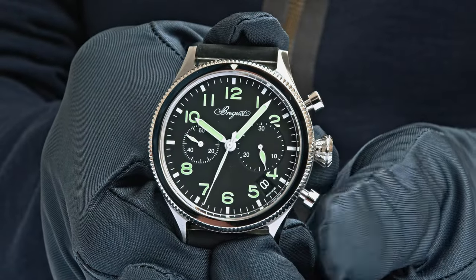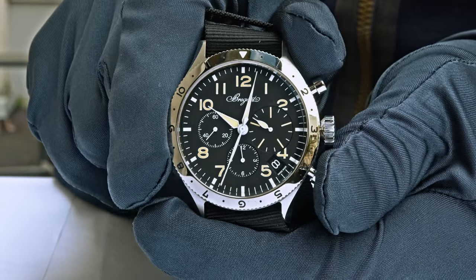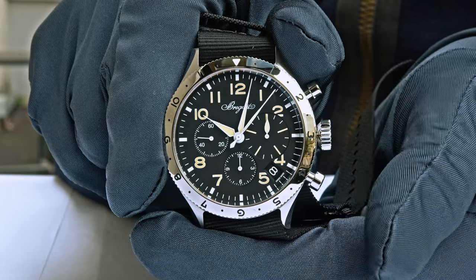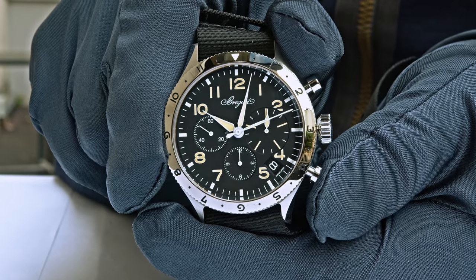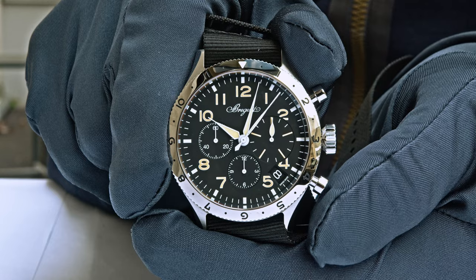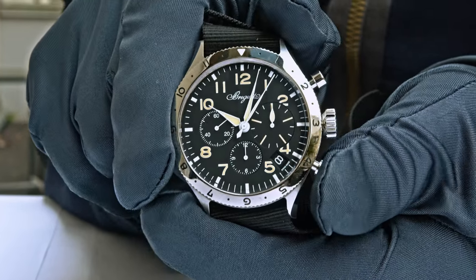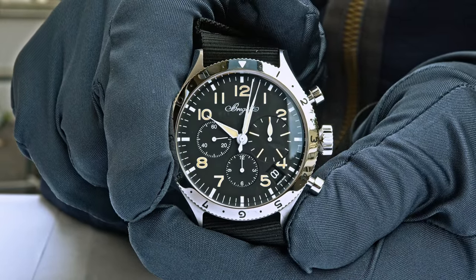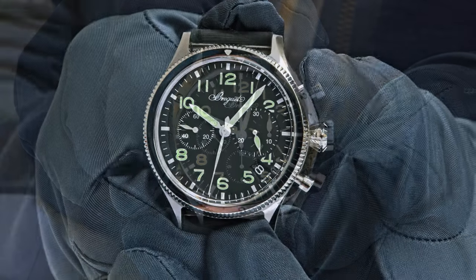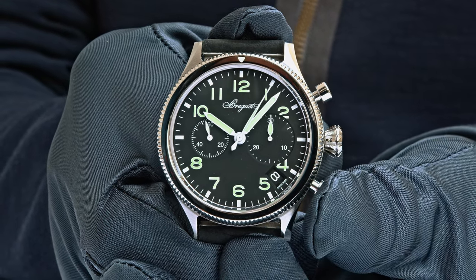For aviation, flyback was an essential function. While the chronograph is still running and you need to time another event, you press the reset button at 4 o'clock and the hands jump back to zero. Once you release the pushpiece, it continues timing immediately. Without flyback, you'd have to stop, reset, and restart — losing two to four seconds. The flyback function is still useful today for timing consecutive events. Both the 30-minute counter on the military version and the 15-minute counter on the civilian version reset to zero, as does the 12-hour counter.